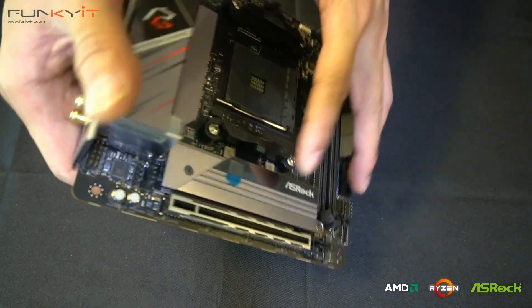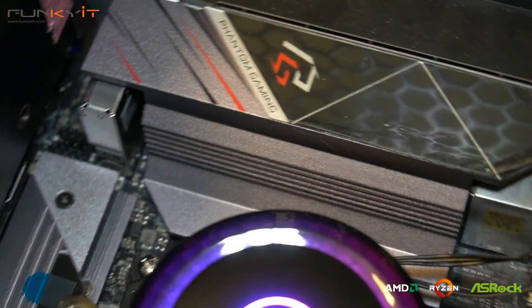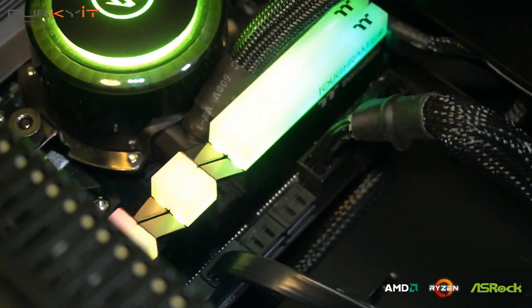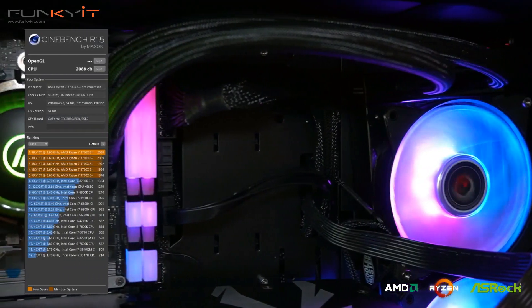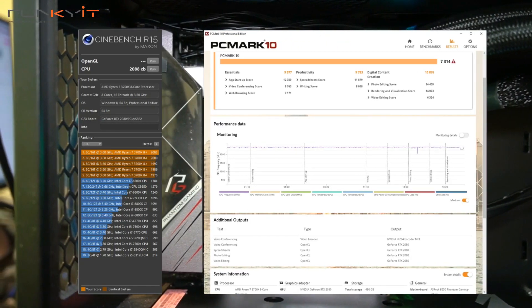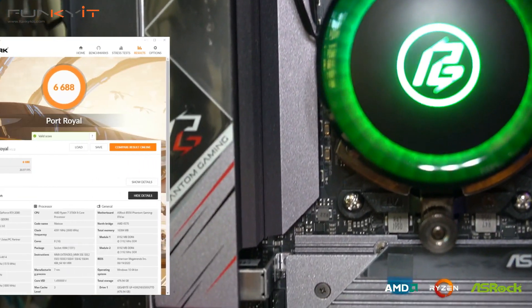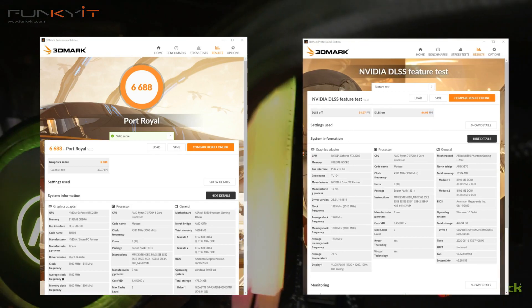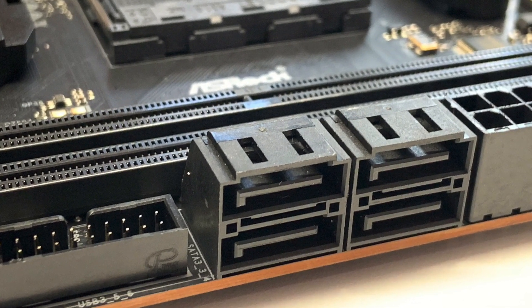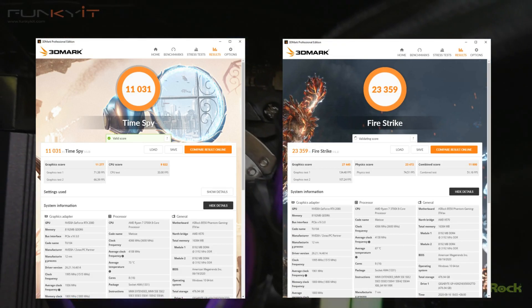One M.2 is the Hyper M.2 with PCIe 4 Gen 4, and the other is the Ultra M.2 with PCIe 3 Gen 3 — most mini-ITX motherboards only come with one M.2 slot. During our benchmarks, we got a Cinebench score of 2088 and a PCMark 10 score of 7314. For Port Royale we got a score of 6688 and a DLSS score of 44.99 fps. For 3DMark Fire Strike and Time Spy, we got scores of 11,031 and 23,359 respectively.